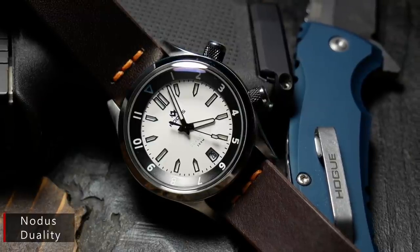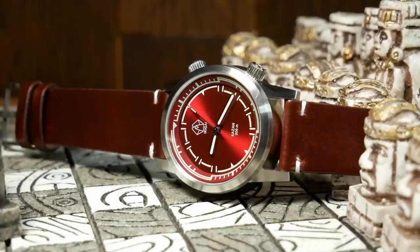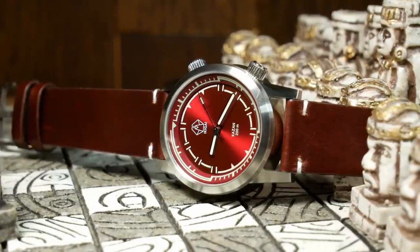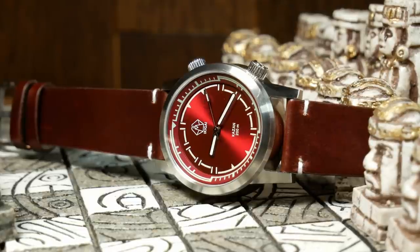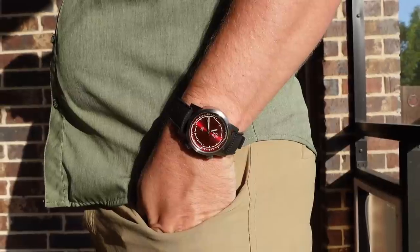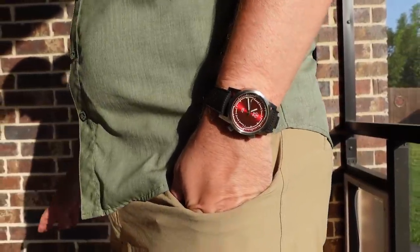Here, the coloring and geometry line up perfectly, letting the bezel really act as an extension of the dial. That winds up giving the dial a larger presence that fits more proportionally into the size of the watch — something I think you should really take note of. Although, there is one thing I have to nitpick about the bezel.